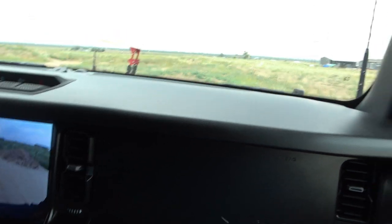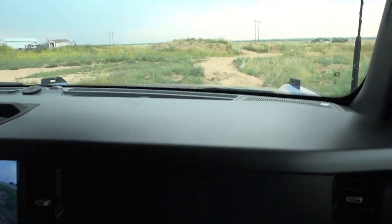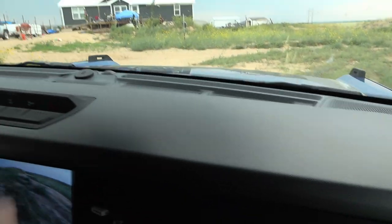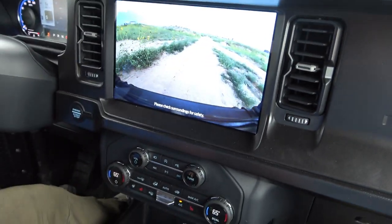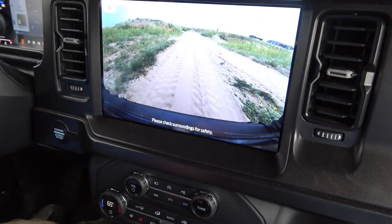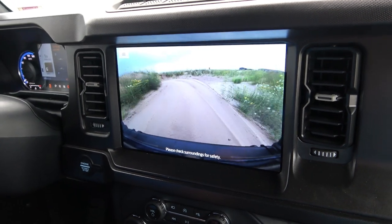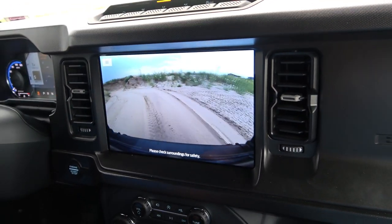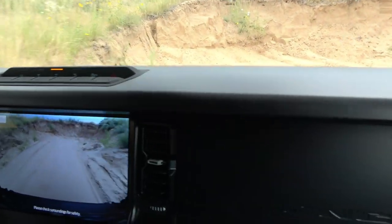It's got pretty good departure angle and approach angle. And it's got a thing up here where you can put your camera, your radar detectors, and it plugs into a USB port. That's pretty neat. Look at that front camera — we can really see what you're doing here. Let's see if it'll go up the hole over here. Can we see how far it can go up the hill? I don't think it'll go too far — I haven't been around this corner.